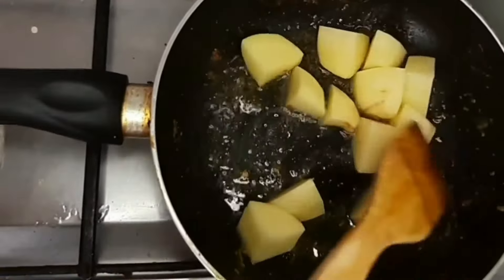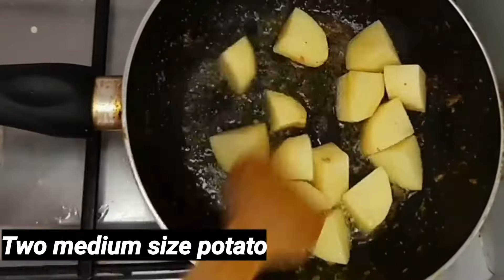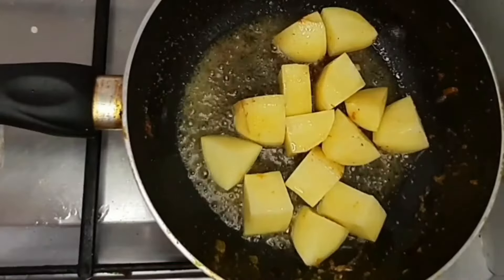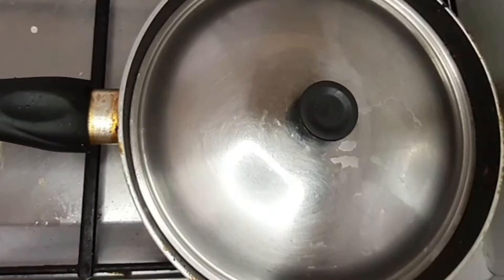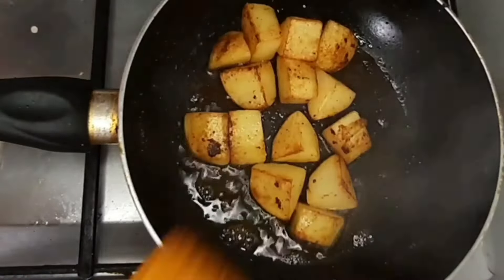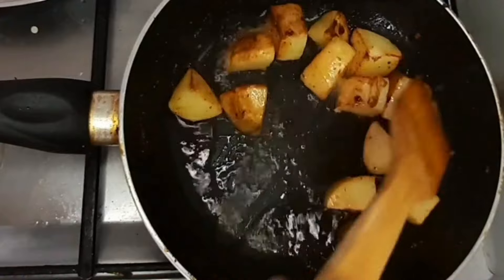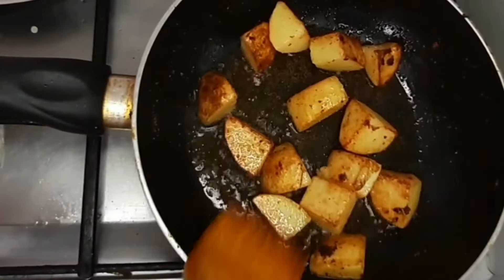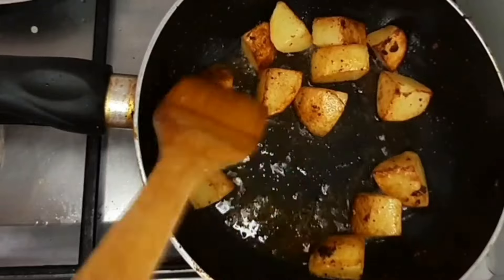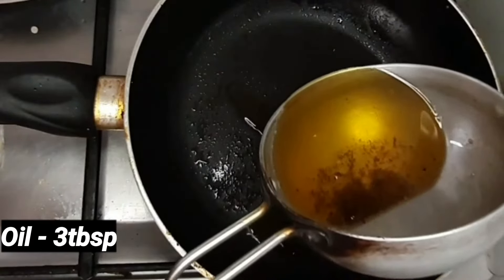So we will put the aloo in medium size — we will cut it in medium size. We will put the aloo in the middle at medium to high flame, and put the aloo in a little bit.